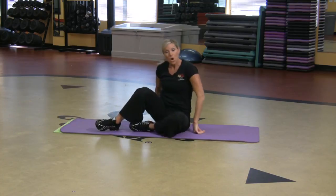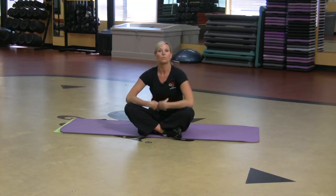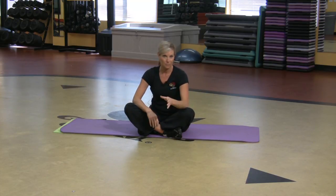So those are just a few great exercises through Pilates that kids can do to really build core strength, and they're just a lot of fun as well.